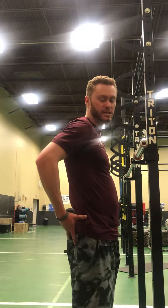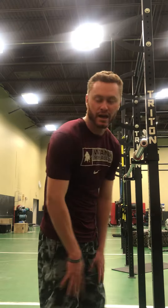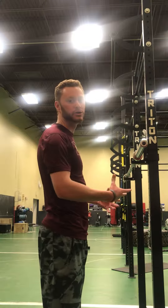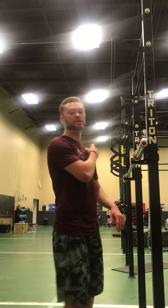The muscles being worked are going to be gluteus maximus as well as your hamstrings and your quadriceps. This is going to be performed in the sagittal plane, which is why we have this angle right here. So now I'm going to demonstrate this.